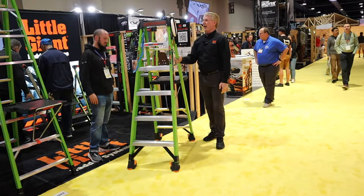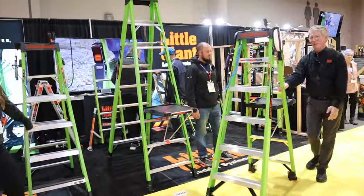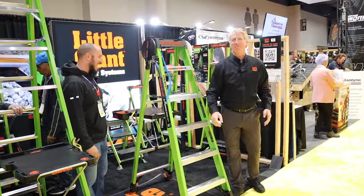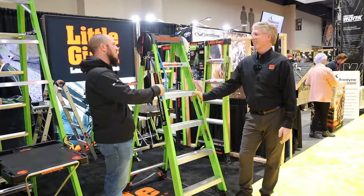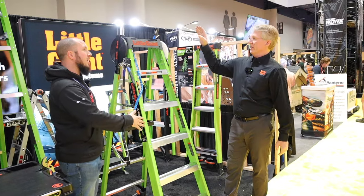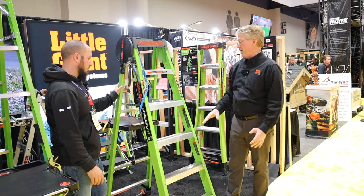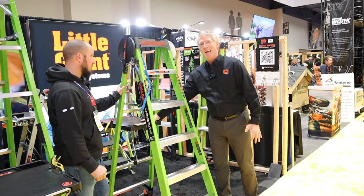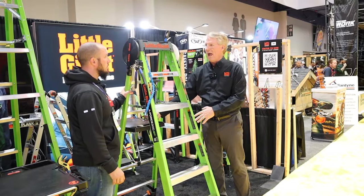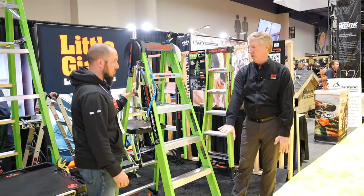Now I've got my tools all loaded up and I'm just moving them from place to place, getting the job done quicker and safer. It already has me sold. What does this come with at a basic level and how much is it? Right now it comes in a six-foot, 375-pound rated. This workbench tray comes as an added accessory - later on it will be an add-on, but currently it's free with the ladder with the pop-up wheels.